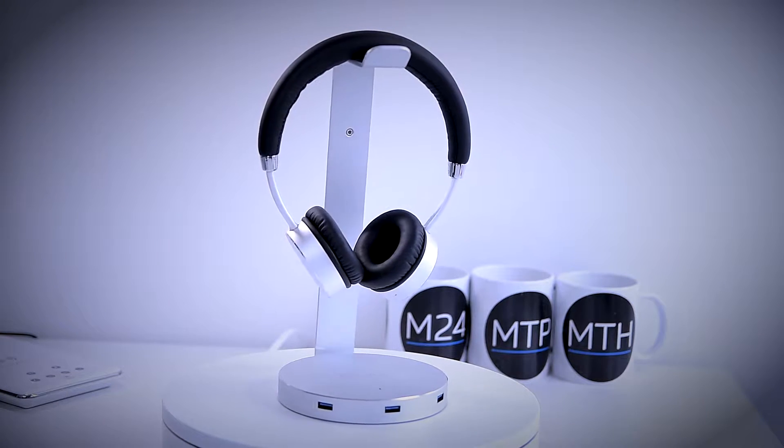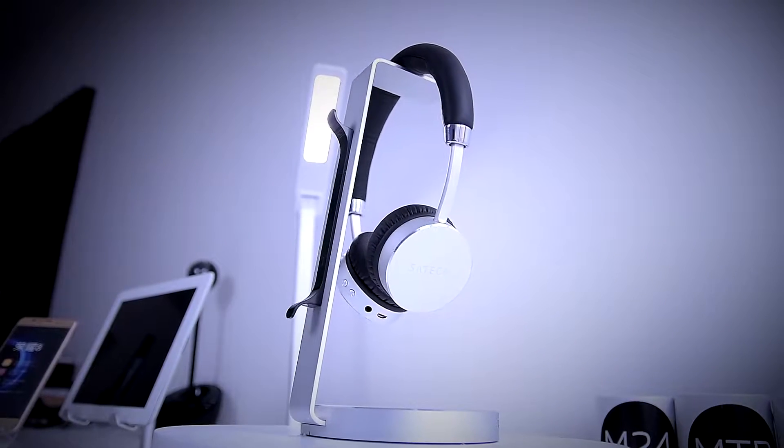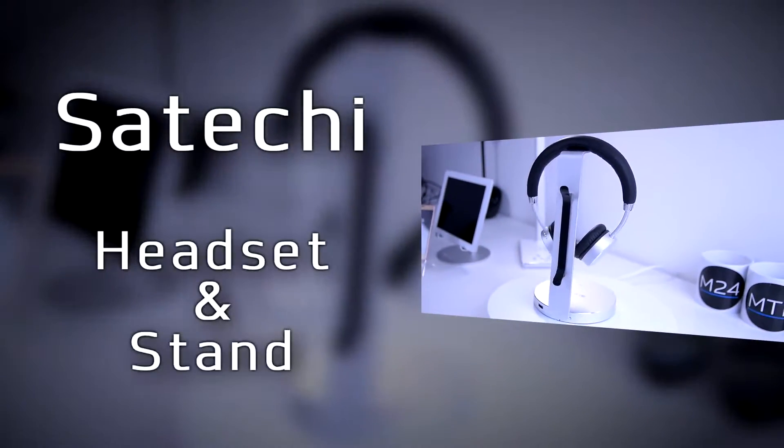What's up guys and welcome back! This time we're reviewing an awesome aluminum headset and a headset stand from Satechi.